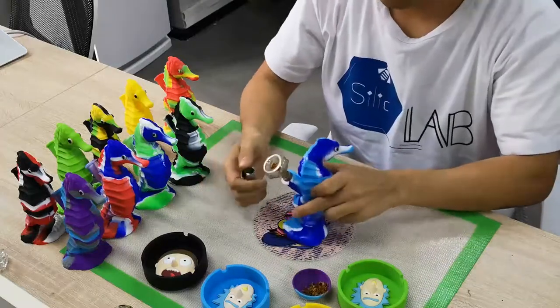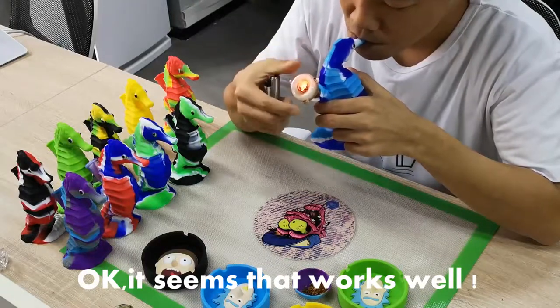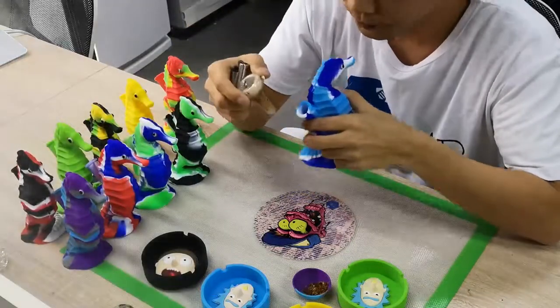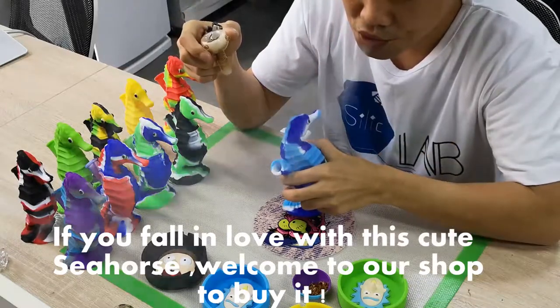It seems that works well. Now that we are done — if you fall in love with this cute seahorse, welcome to our store to buy it.